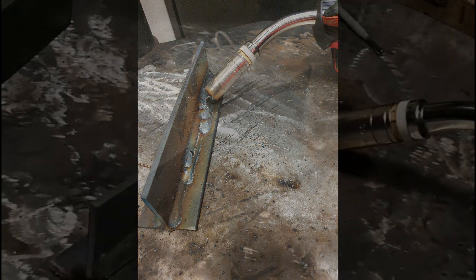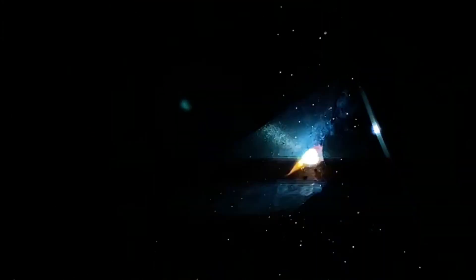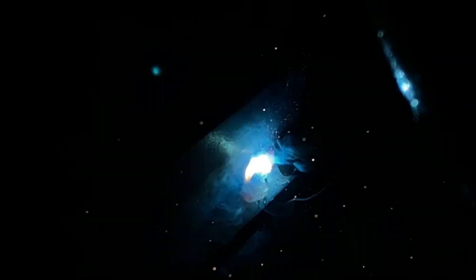On this first run, the aim is to get full penetration into the material. In order to achieve this, we're going to be welding at 6 metres per minute, or 236 inches per minute, and using 22.5 volts to ensure that we get full penetration on our first run.